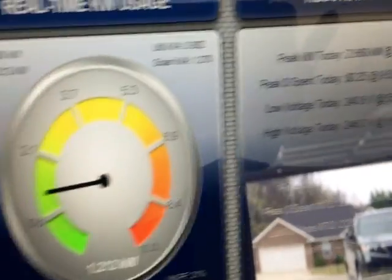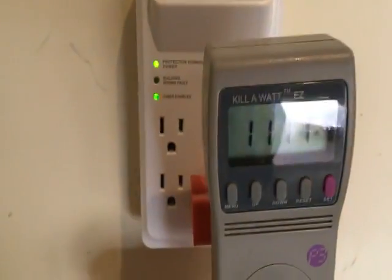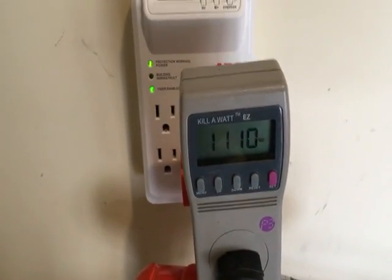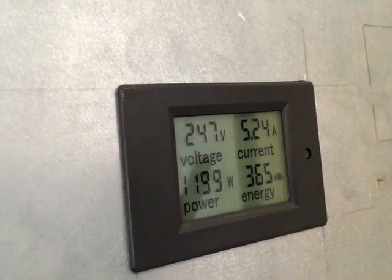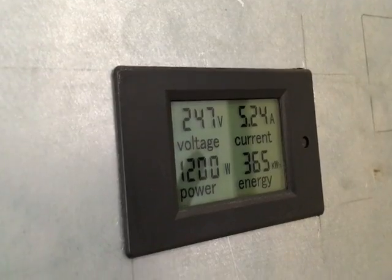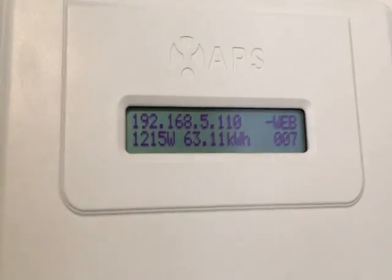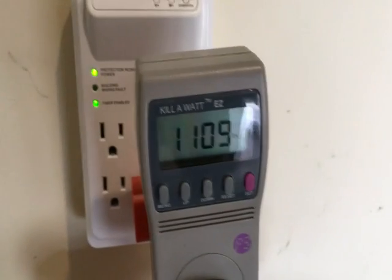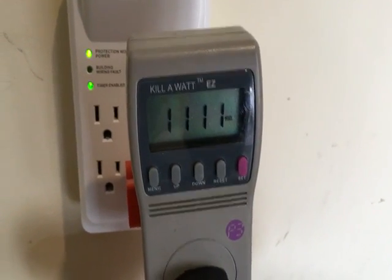I peaked out today at 2.6 kilowatts, but it's pretty cloudy now. My hot water heater is actively being heated with solar right now. Looking at my real-time display, it's just around 1.2 kilowatts. My heating element in the hot water heater is drawing 1112 watts — it's heating now.